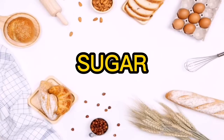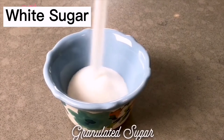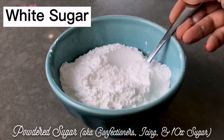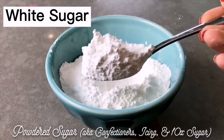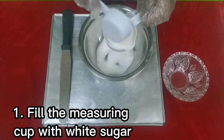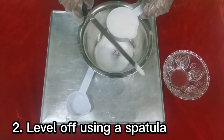Now let's measure the sugar, starting with white sugar. White sugar is the crystallized sucrose extracted from either sugarcane or sugar beets. It is one of the most popular sweeteners, used in baked goods and beverages. Sugar not only provides sweetness but assists in important chemical reactions that occur during cooking and baking. Sifting is not necessary unless the white sugar is lumpy. To measure, fill the measuring cup until overflowing without shaking the cup, and finally level off using a spatula.